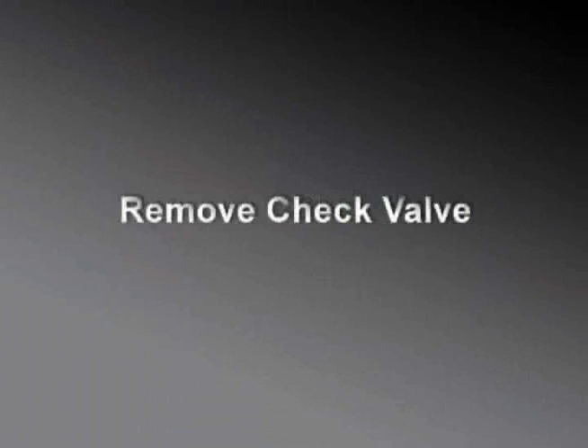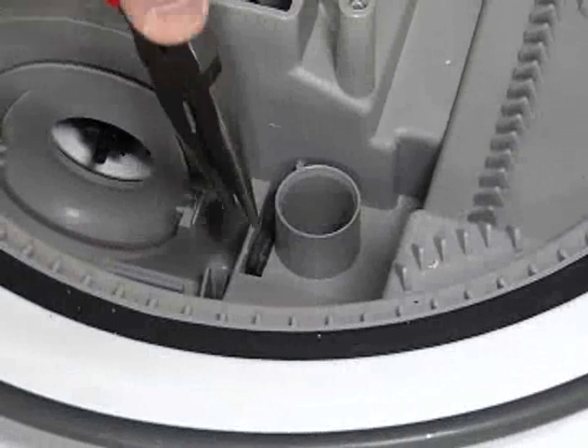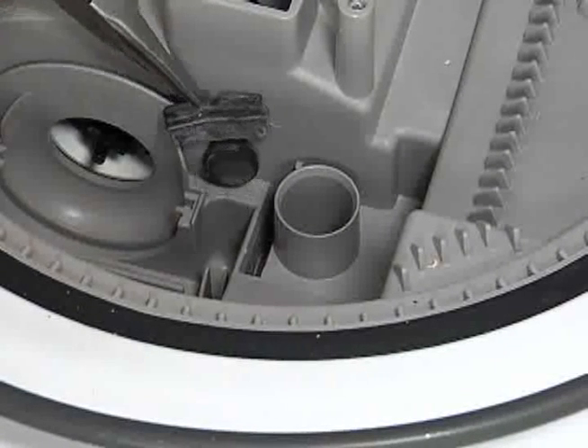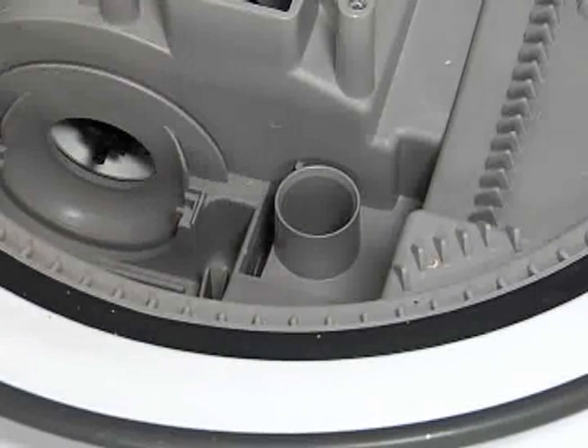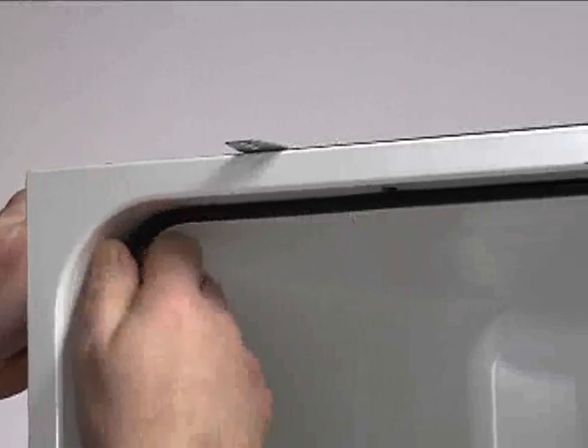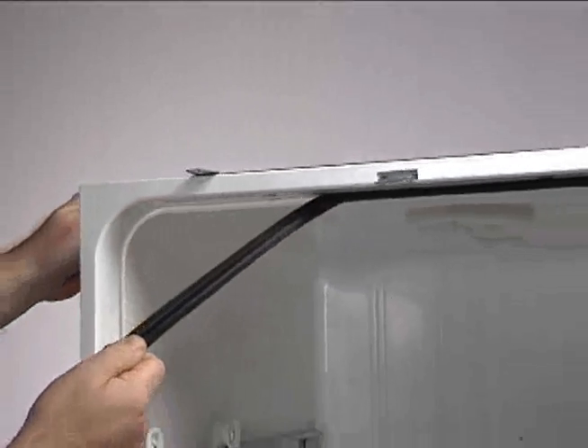There is a check valve located between the wash motor and the drain. Using needle nose pliers, pull the check valve up and out of the sump base. Gently pull the gasket outward and off.